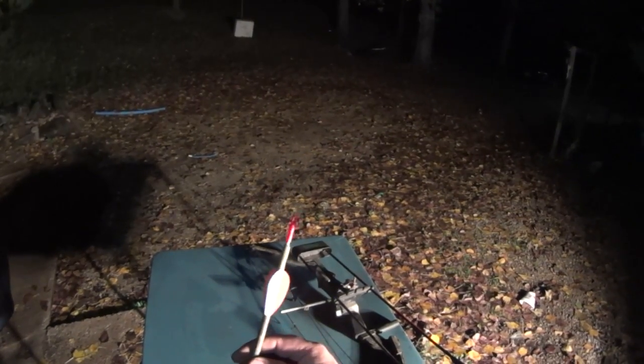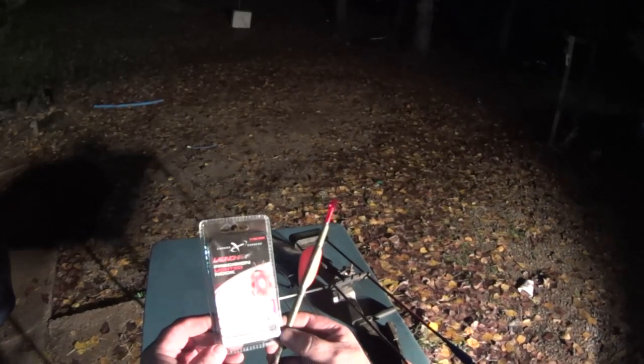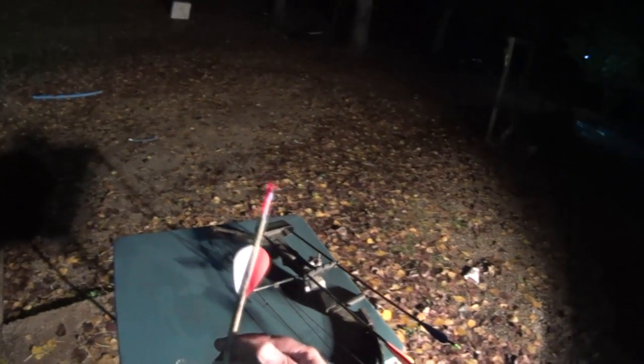There's quite a few different brands out there on the market, but I just chose this one to try it out and see how it goes. It's a fairly light one — 18 and a half grains — but let's get started.